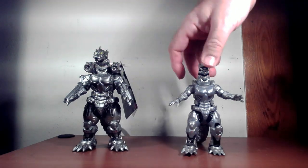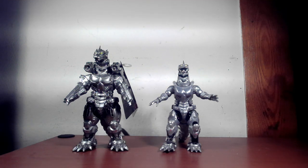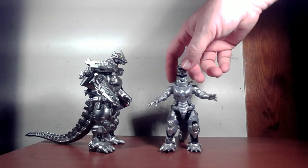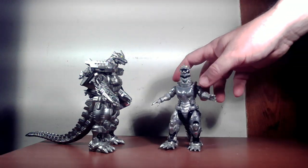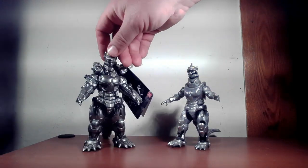Right off the bat, I personally think the vinyl one looks a bit better. The paint job is more metallic and shiny — this one looks more like metallic plastic. I mean, I guess it is a plastic figure, but they probably could have splurged a bit on the chrome.